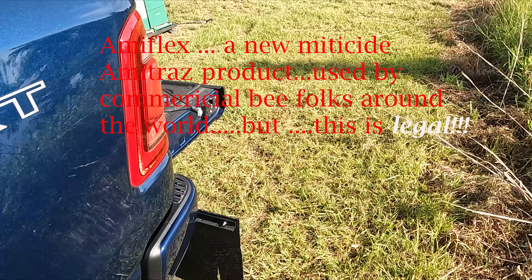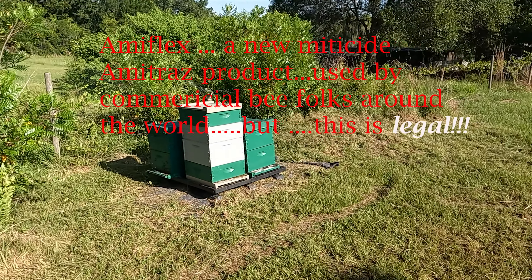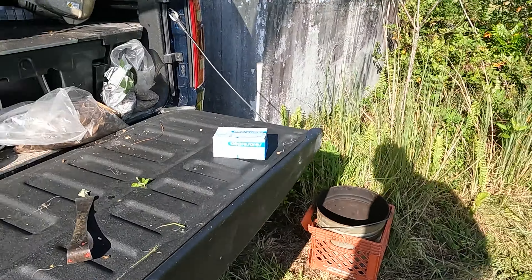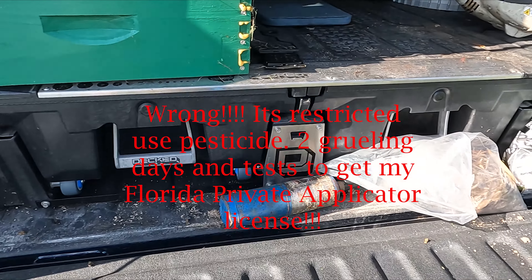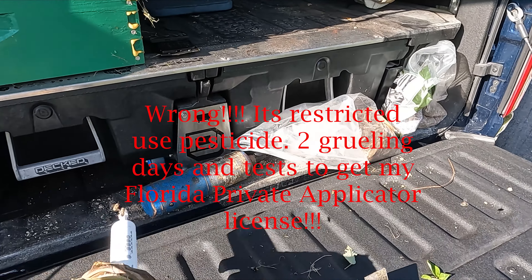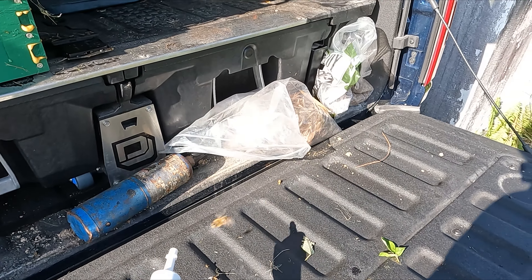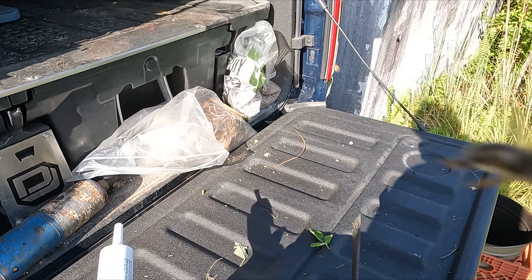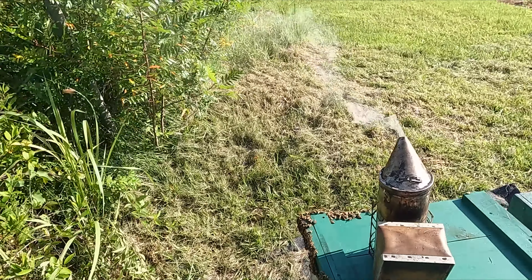It's 7:30, I'm getting ready to put Amiflex on. I pulled the supers off the three hives, then I'm going to put Amiflex on — it's a seven-day treatment, restricted use pesticide. Got to put four depressor strips, three mils each, in a little cartridge thing. It's very expensive — it's an amitraz deal, which all the commercial guys know what amitraz is.